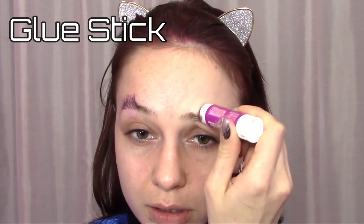Starting just before your arch, apply the glue stick swirling into your brows, trying to completely coat the hairs. Then use an eyebrow spoolie to brush them straight up.